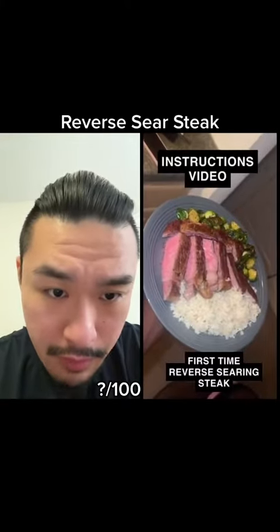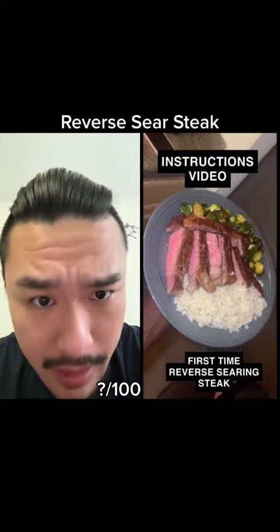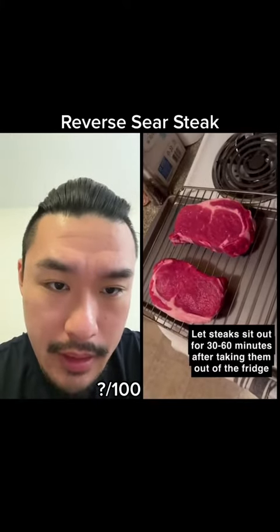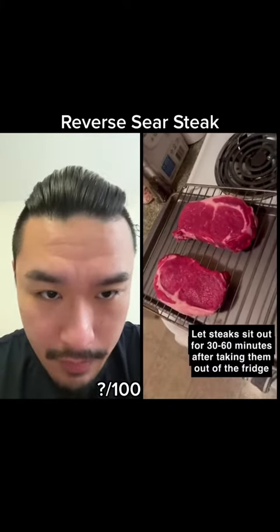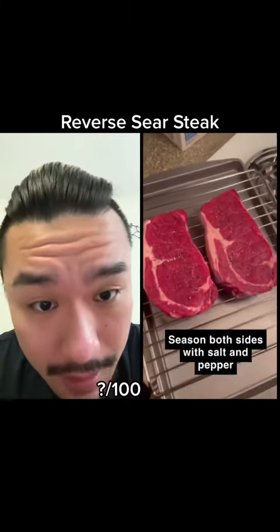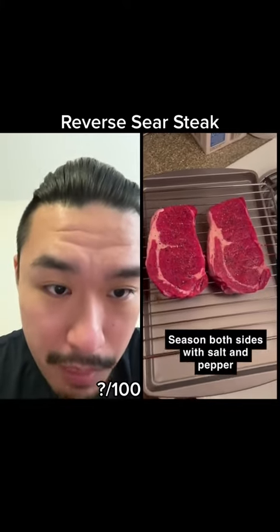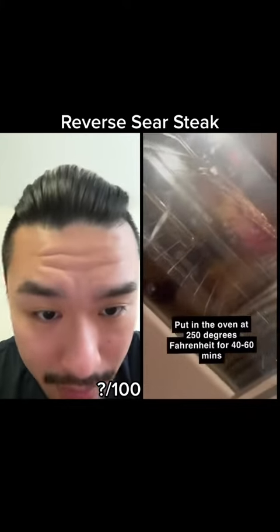First time reverse searing a steak. What happened to the bottom of the steak? Looks like he cut it off. Okay, he's tempering it. I turned the volume down a little. Not enough salt — needs more salt. Also looks more like he just peppered down the middle; the two edges don't seem to have that much.